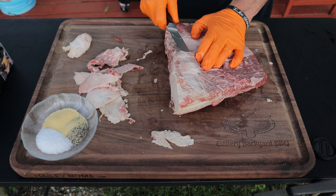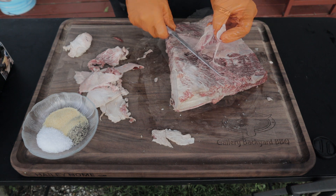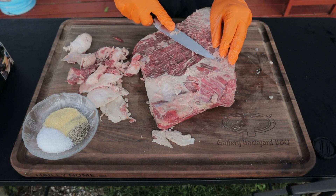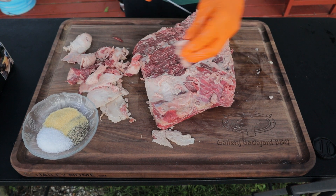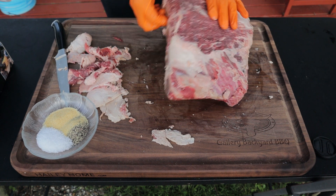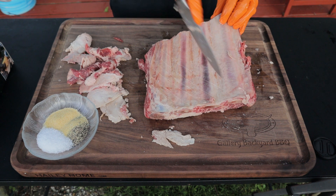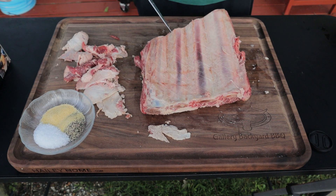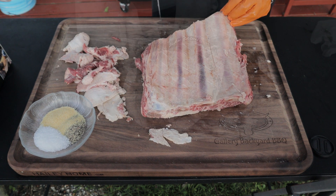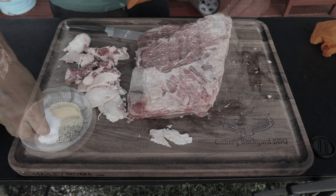You can see we got a nice marbling on these beef ribs — I am super jacked. There's a lot of heavy silver skin that's not going to break down, so we definitely have to get rid of that. On the back of these beef ribs, you want to leave that membrane on. If you take it off you'll lose some of the meat — it holds the meat on the bone. What I'm going to do is score it, which gets flavor moving around while still holding the ribs together.